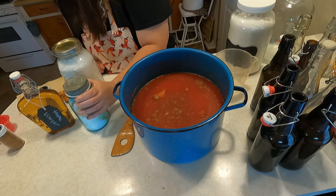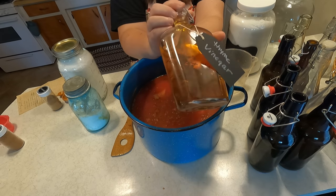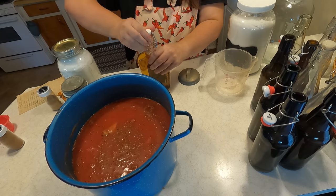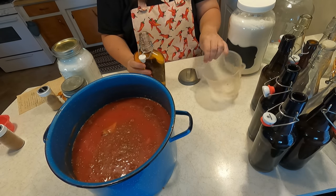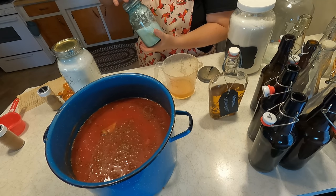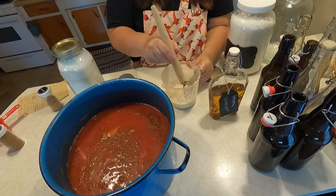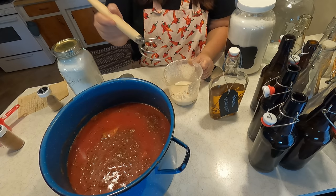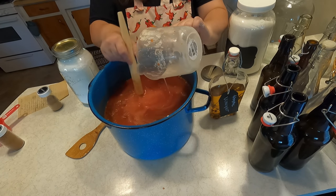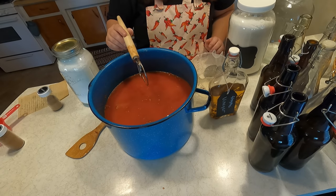Now it calls for five tablespoons of cornstarch in one cup of vinegar. We have my vinegar that we made last year — this is my really good vinegar. I'm going to add a cup of vinegar, then add five tablespoons of cornstarch into the vinegar and really whisk this good, then add it to the pot. We're going to boil this for ten minutes.